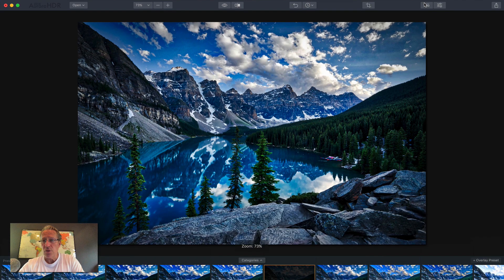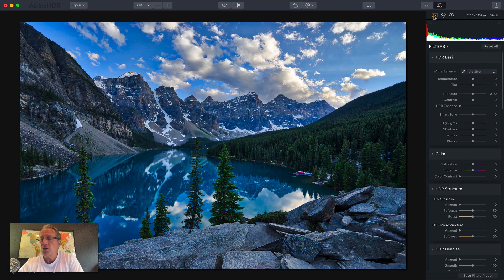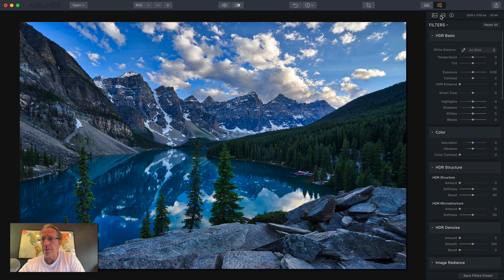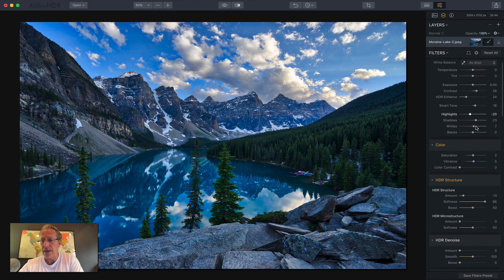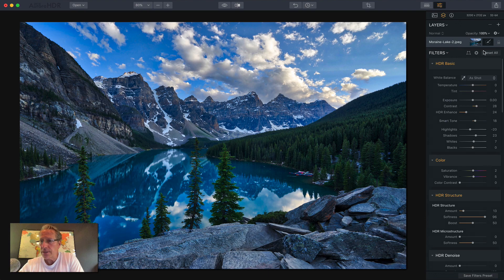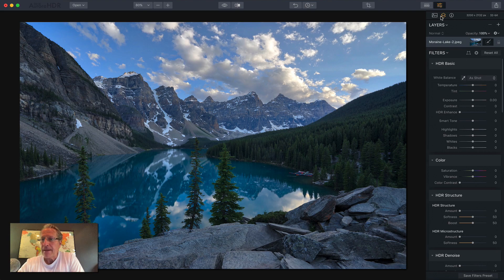I'm going to close the preset panel, open the filter, and hit reset. You've got the histogram there — I'm going to open and close that. Here's the layers palette. I had the base layer and then a new layer with two presets. I'm going to delete that layer because I don't need it now. Here's your base layer with no adjustments on it.